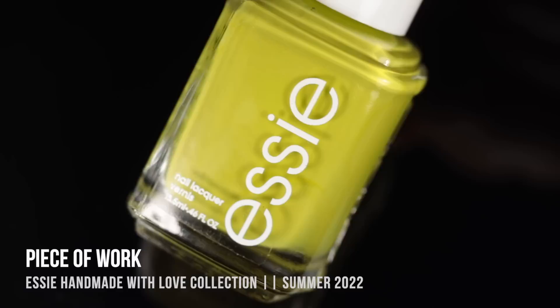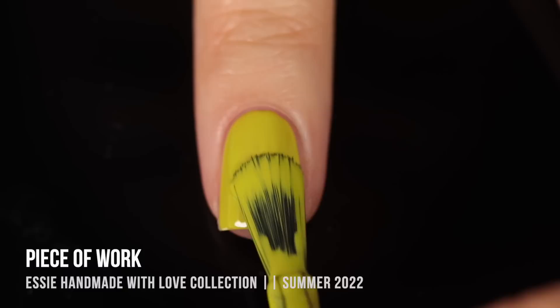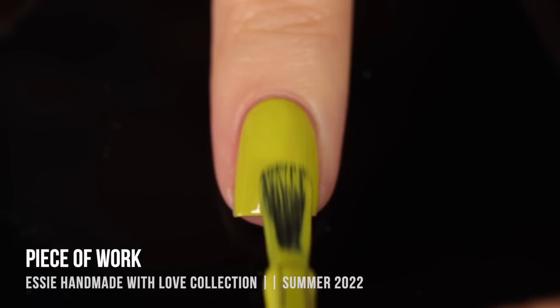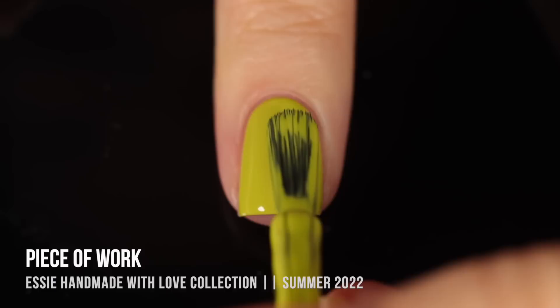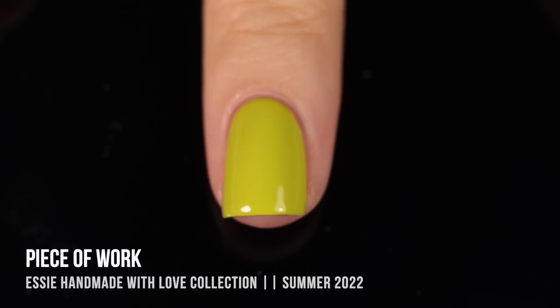Next up, we have the shade Piece of Work, and this was the standout of the collection — I think this is the funkiest color out of all of the shades. It is a chartreuse green cream. It definitely has that strong yellow vibe, but it also feels a little limey. I thought in the first coat that it was going to end up being a three-coater, but it was just barely perfect coverage in two coats for me. If you have longer nails, you might need a third, but I was really impressed with the coverage. OPI has a very similar color that on me is a three-coater, so I was just really impressed with the coverage here, and I'll probably reach for this one sooner because I prefer a two-coater over a three-coater.